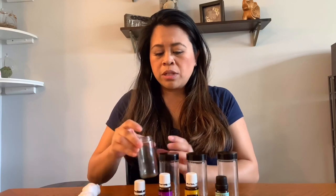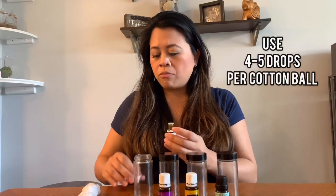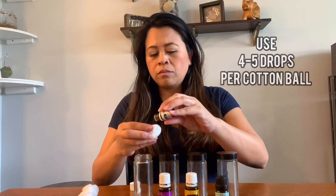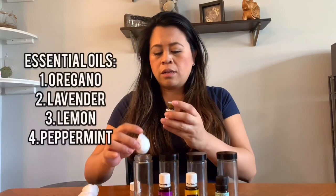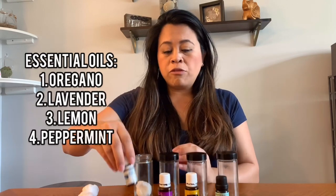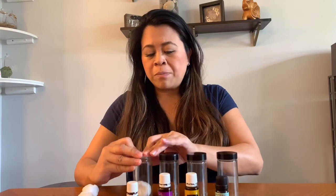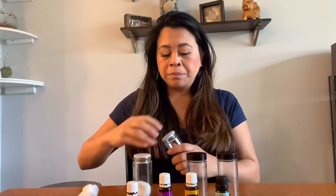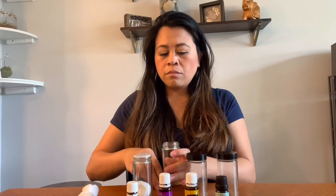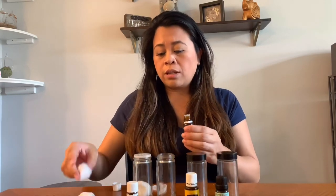What I'm doing is just taking four to five drops and placing them right on the cotton ball. If you have a hard time remembering the different scents you've put in there, you can always put a little piece of paper and tape it to the bottom of your smelling jar.